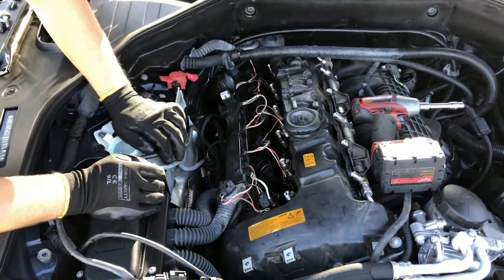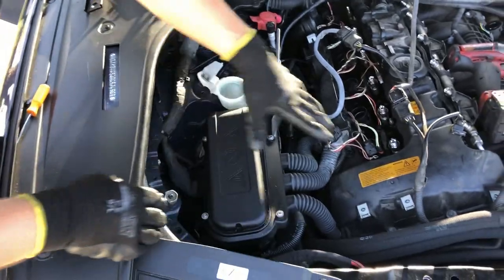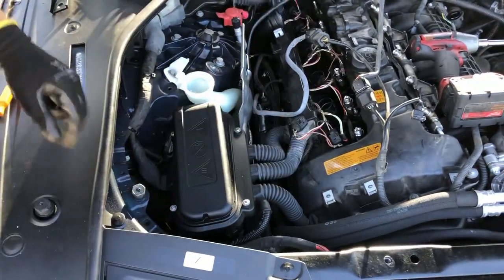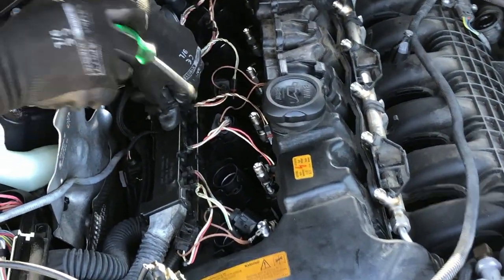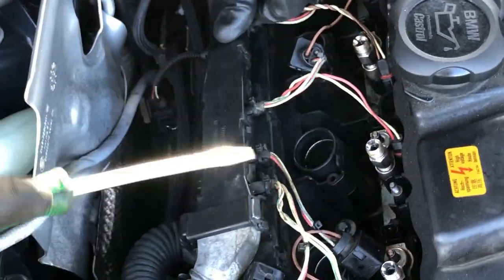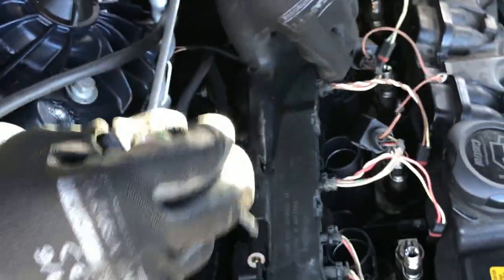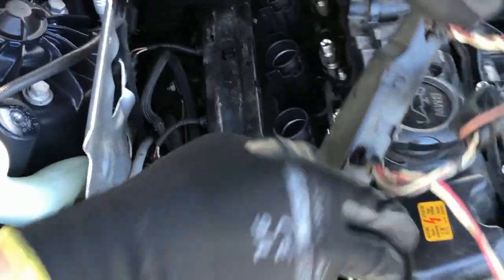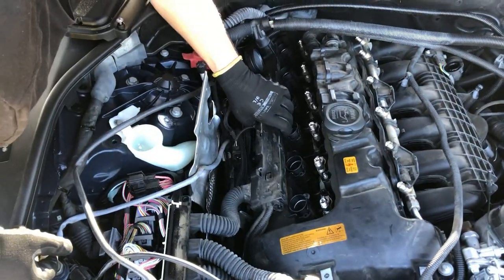Remove the four Torx 25 bolts here to free up the upper part of the wiring harness. Looking closer, there are connectors in here - one, two, and three - and from the other side as well, one, two, and three. Just squeeze your screwdriver in there and press a little bit, top it off on the other side. This way we can move them out of the valve cover area, which makes it easier to get the valve cover out of the way.